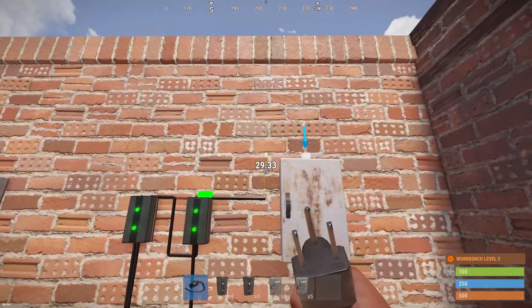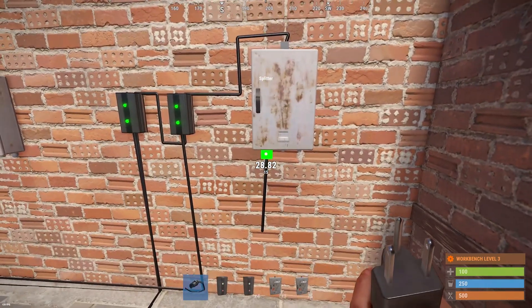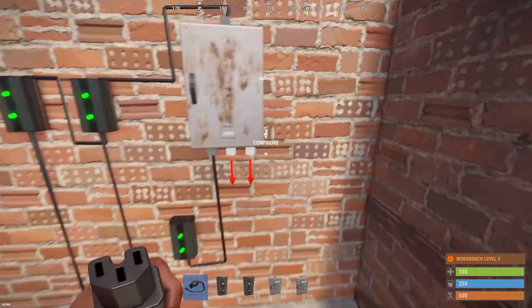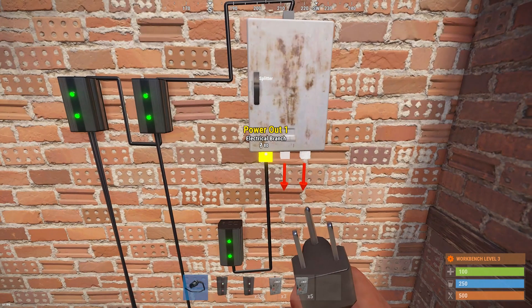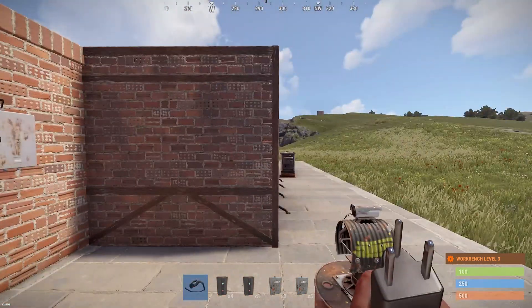You can put that 80 into a splitter. And now if we power out one from the splitter, it's gonna give it a full 80. If we do two, it's gonna be 40 each. If we do three, it's gonna be like 27 or 28 or something. So that's how it works.